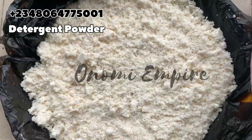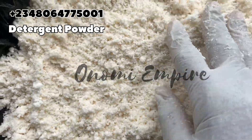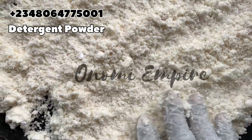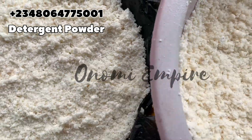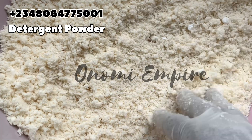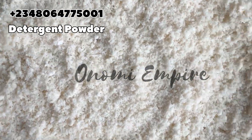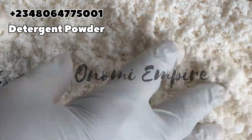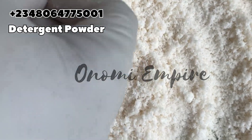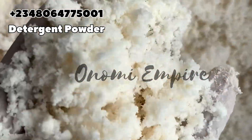After mixing, sun-dry the detergent. If you have an air dryer you can use that — it will come out very fast. I spread this out and left it for 24 hours, then I'm leaving it for another 24 hours. You can see how white it is — the camera is not doing justice to this product. As time goes by, the detergent becomes whiter and whiter. If you want to add color, feel free — there are colored detergents too — but I'm leaving mine white.